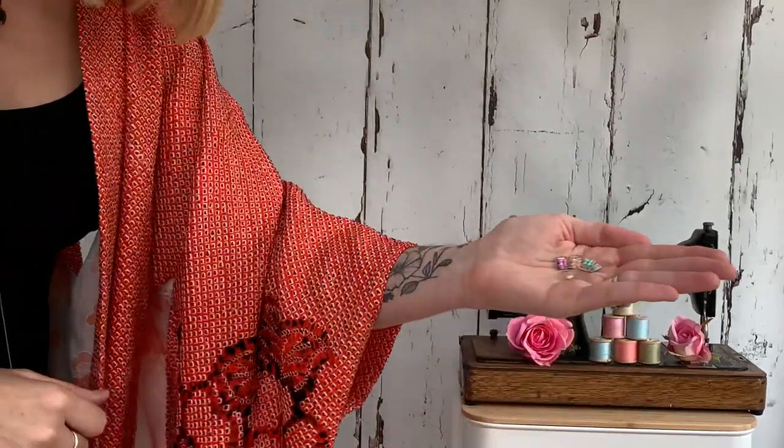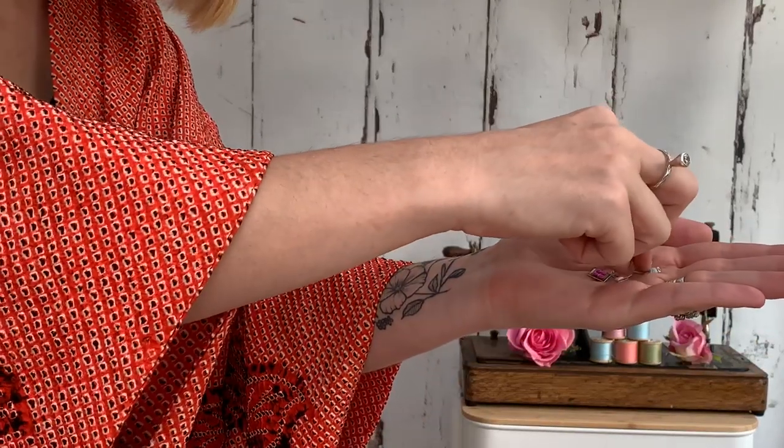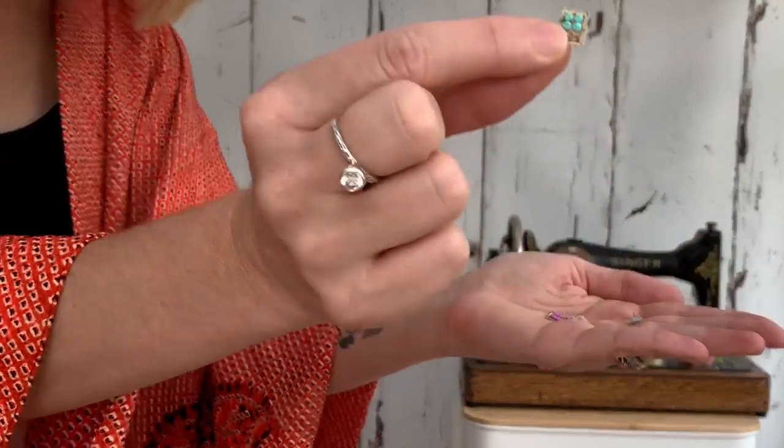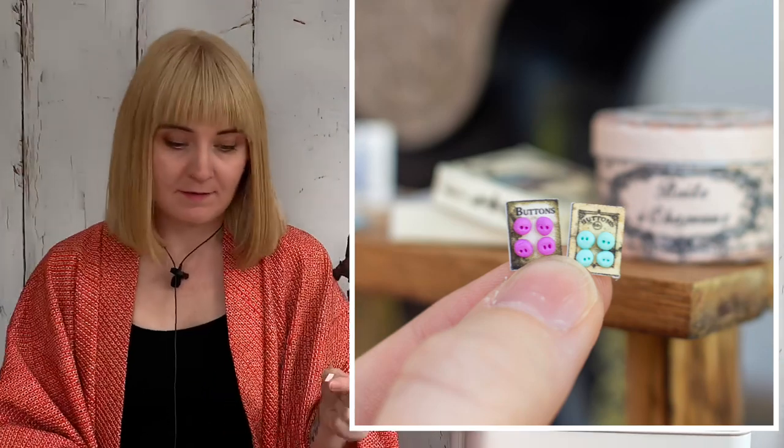Just to show you some of the other things that I've made — I'm not sure if I'll be able to show you these, they're that tiny. These are really tiny buttons and thread; the buttons are made from polymer clay. They're so tiny the camera won't focus on them, so I'll insert some photos to show you. I made those from polymer clay and then just stuck them on some card. The little card templates you can download from Etsy.